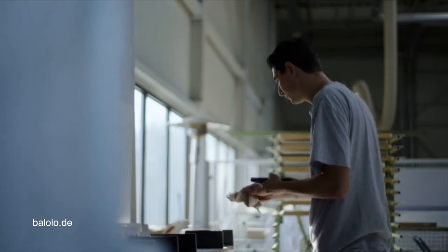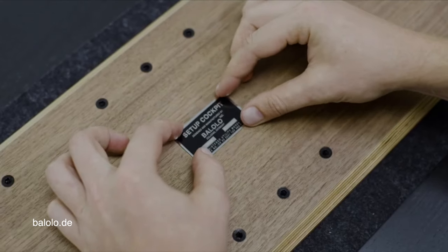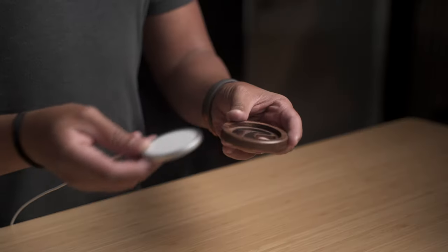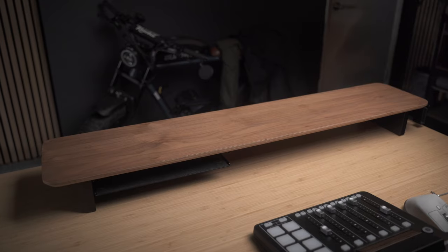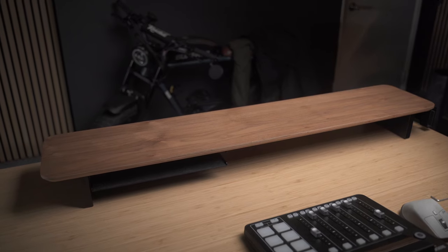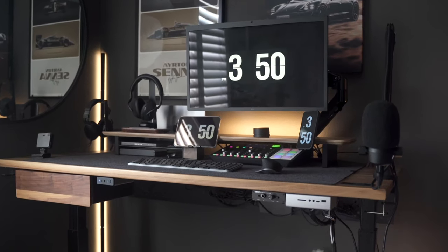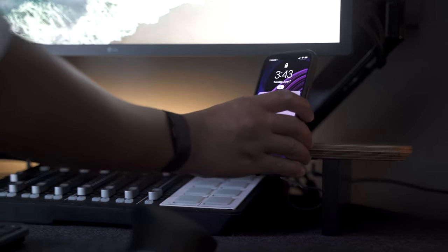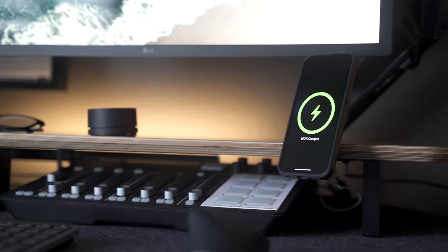This video is not sponsored by Balolo at all. They are a small company based in Cologne, Germany, designing and producing wood-based tech accessories since 2012. I have their popular HomePod mini tripods and the Magpok wood holder for the MagSafe charger. The Setup Cockpit is their version of a desk shelf, and I'm convinced this is the only one anyone will ever need because of the modular design — meaning you can customize it to fit your personal space and adapt it to your workflow.